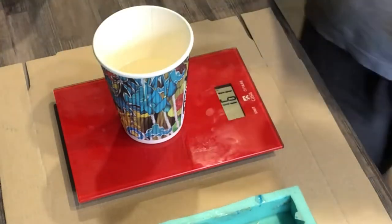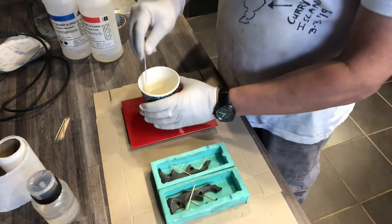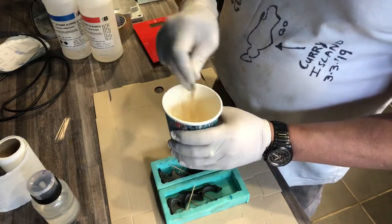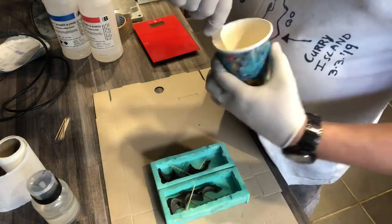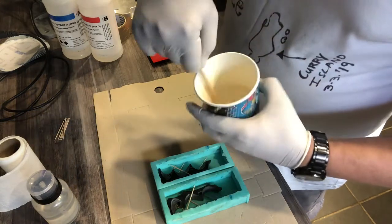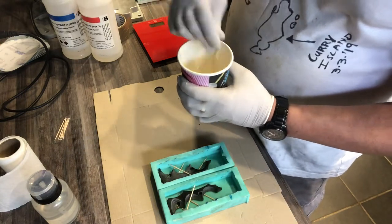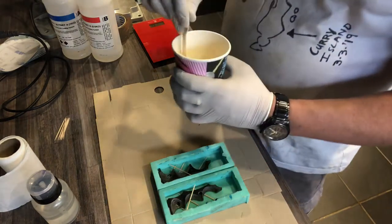That's the two-part resin done. Now you give it a good mix. When you're doing the mixing it's important to make sure you scrape the bottom of the cup and all the corners — if there's any resin that's not mixed in and you pour it in, it will end up not curing and just stay as a gooey mess.